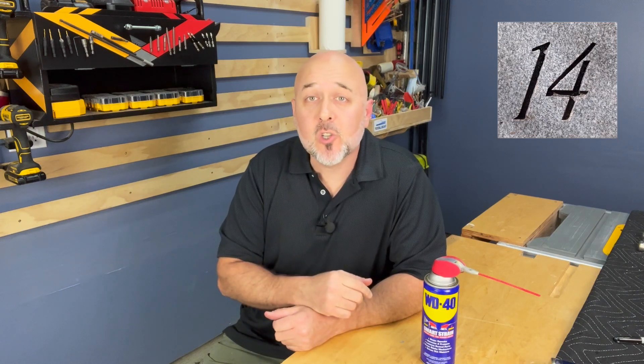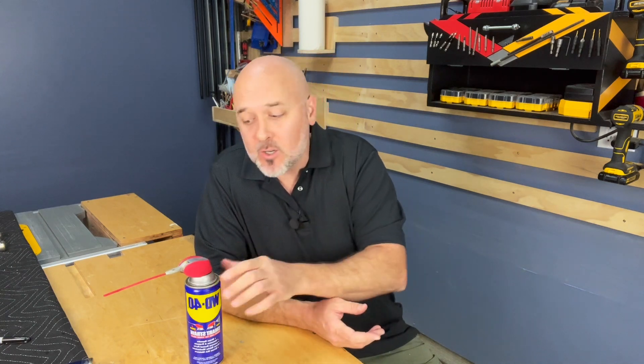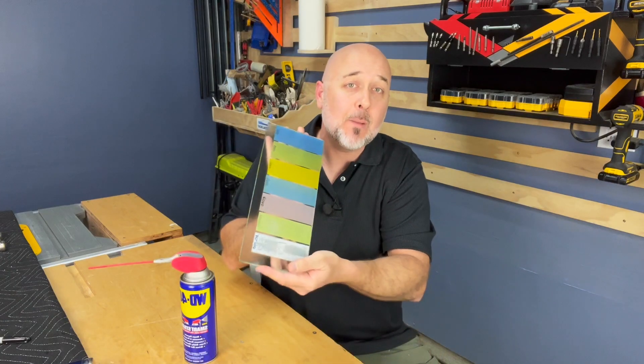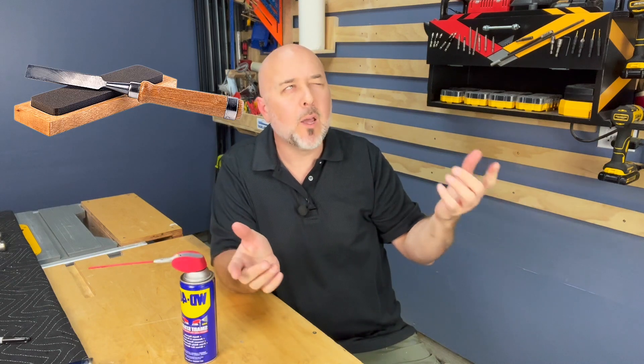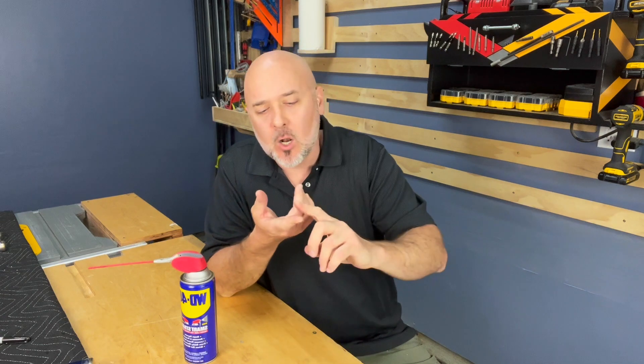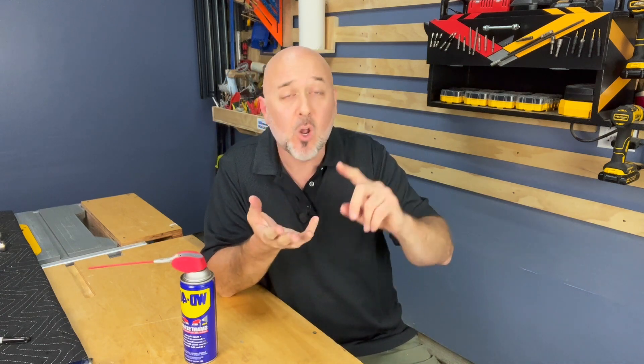Don't number 14: Don't sharpen your chisels without a lubricant. The type of lubricant depends on the sharpening surface you have. Personally, I like to use WD-40 for my float glass with micro-finishing sandpapers. A water stone uses water. There are also oil and Windex among other options. So don't sharpen your chisels without lubricant.